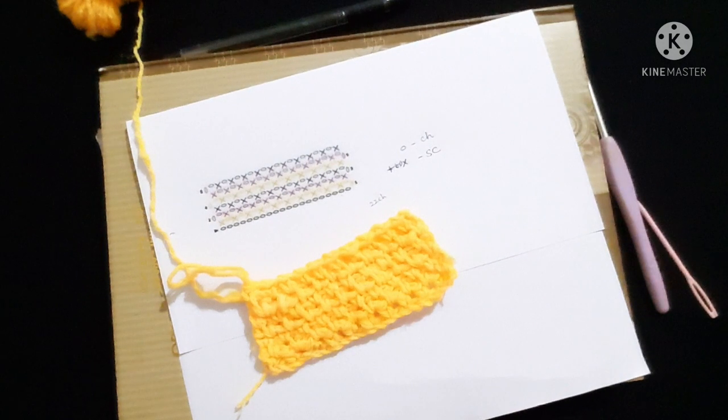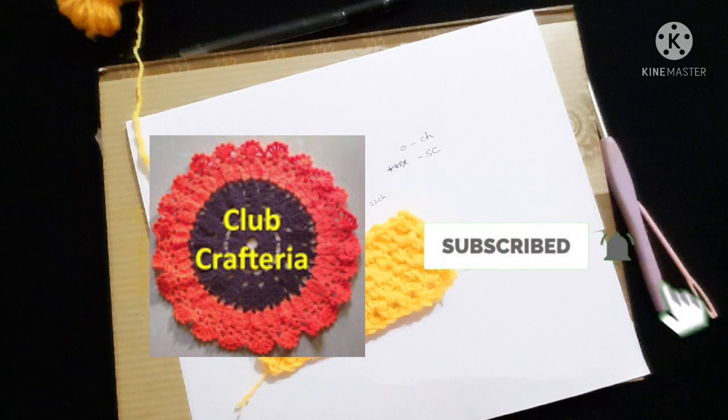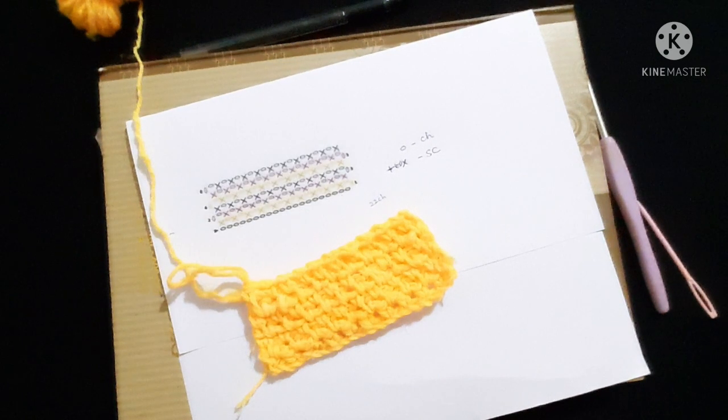If you like this video, please like, share, and comment. Also subscribe to my channel by clicking the subscribe and bell button to get more videos. Thank you, friends.